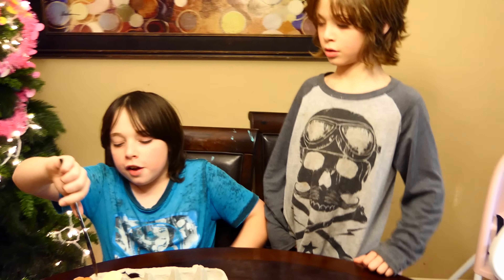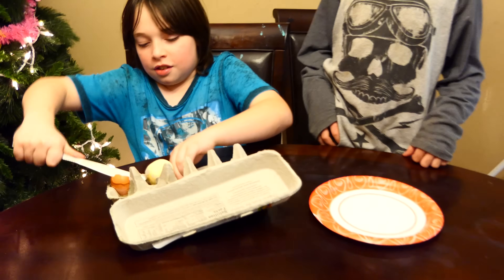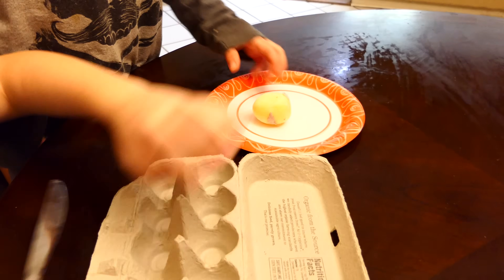Hi. What did we do? We froze eggs. Why did we do that? Just for fun. Ivan already took the shell off of that one. That's a raw egg that got frozen.